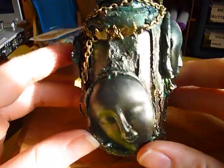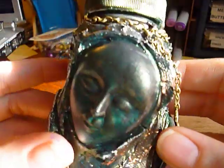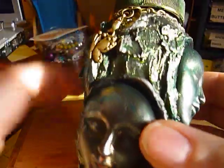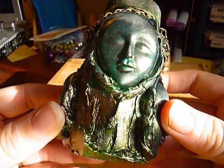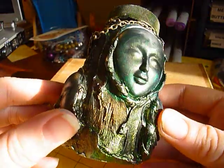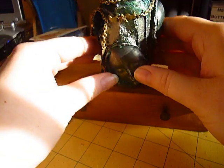I altered this medicine bottle — you can see the charmies and the pieces. Isn't that cool? I just love the colors and the way it turned out. It turned out way better than I thought it was going to.